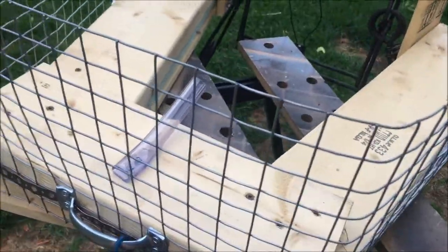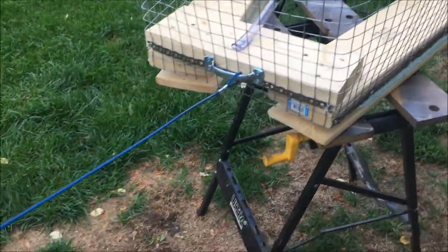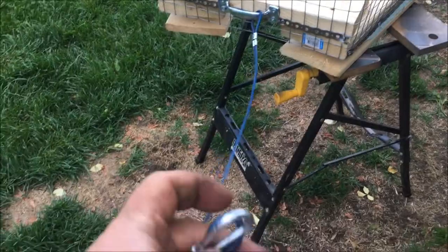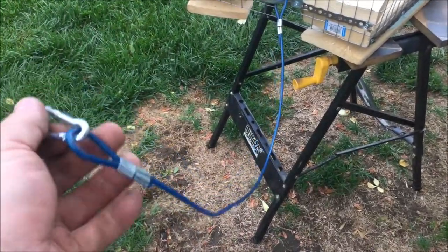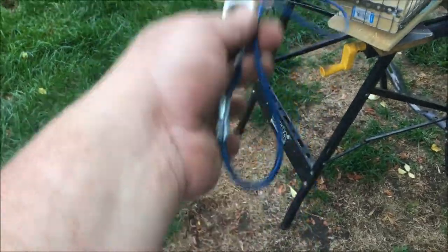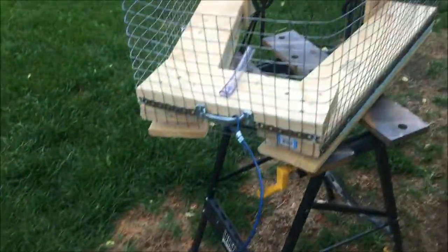At the back here, this is going to be my snap for tying to my pole, so I'll just put it around the pole and snap it back on itself. The unit can move up and down as it needs to.